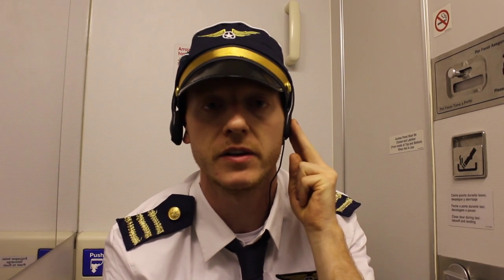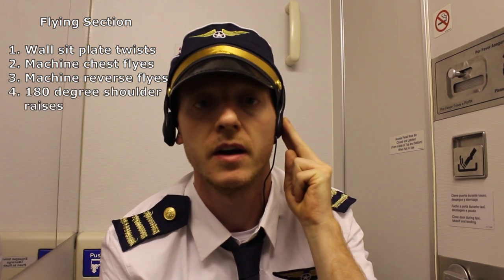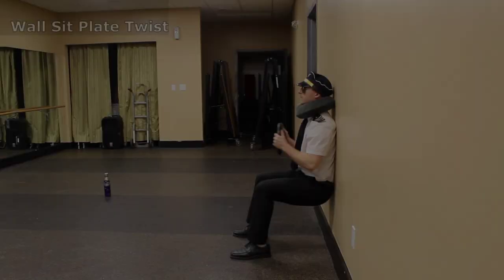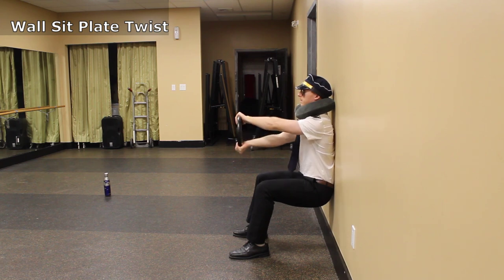Hope everyone is enjoying their flight so far. While we're in a flying position, let's get set up for four different medial positions, including wall sit, plate twist, machine chest flies, machine reverse flies, and 180 degree shoulder raises. For your own safety, please remain seated until the fasten your seatbelt sign is off, then feel free to join me in the cockpit for wall sit and plate twists.